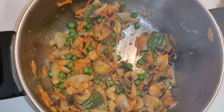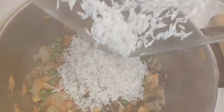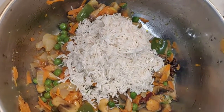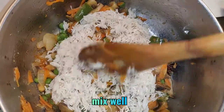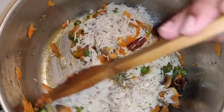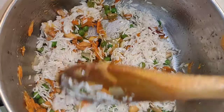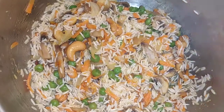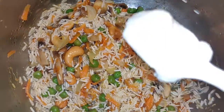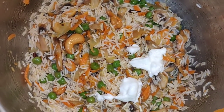After frying the vegetables for a few minutes, add 1 cup of rice into the vegetables and mix well. Add 1 tablespoon of curd and mix with the rice.